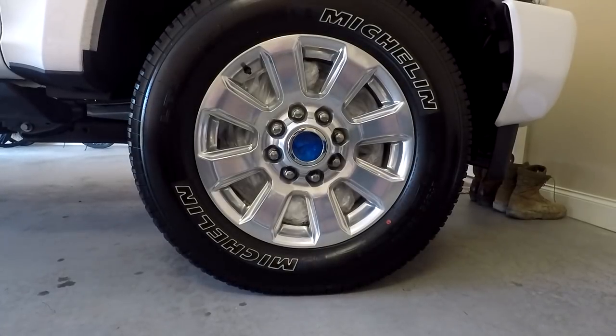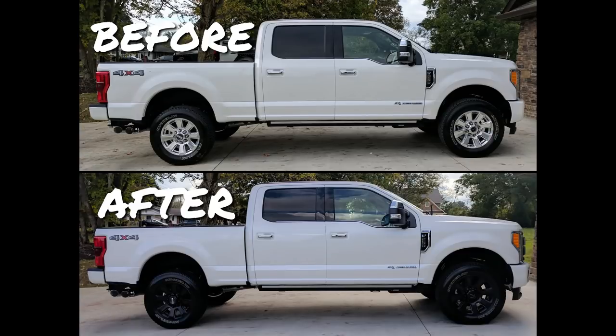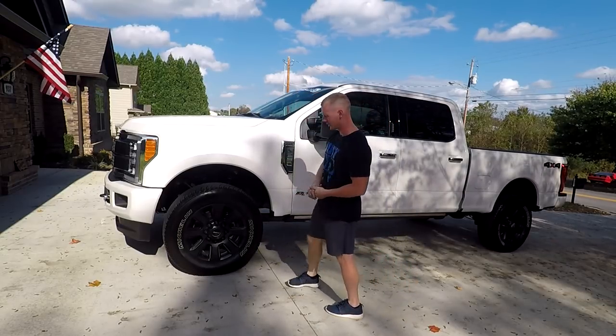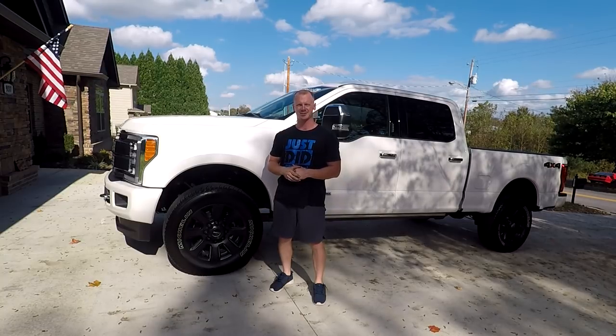I'll go ahead and post pictures of them side by side so you can compare and see what you think. That's a quick video on how to Plasti Dip your wheels — it completely changes the way the truck looks. If you enjoyed the video, please give it a big thumbs up and hit that subscribe button. You guys have a great day!